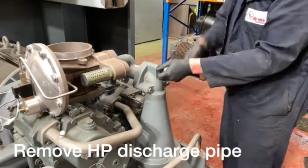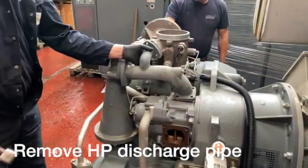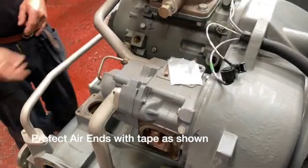Generally most items just need a light tap as shown here just to free them from the o-rings bonded to the surfaces. Make sure you protect the air end now. Check inside to make sure no bolts or items have fallen inside, and protect the top of the element with some tape as shown.